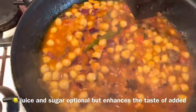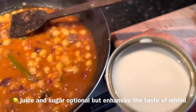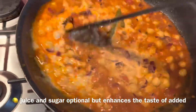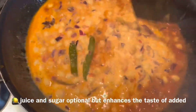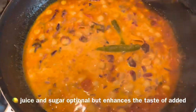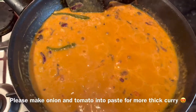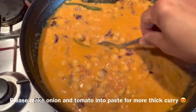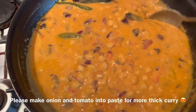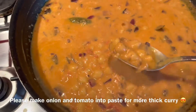If you want a milder curry, sugar helps with that. I'm adding coconut cream — you can also use coconut milk or regular cream. This is a thin coconut cream. Let the chickpea curry boil for another three to four minutes and it's ready. Look how thick it is — that's because of the smashed chickpeas. This chickpea chana masala can be served with rice, roti, naans, or any kind of bread.